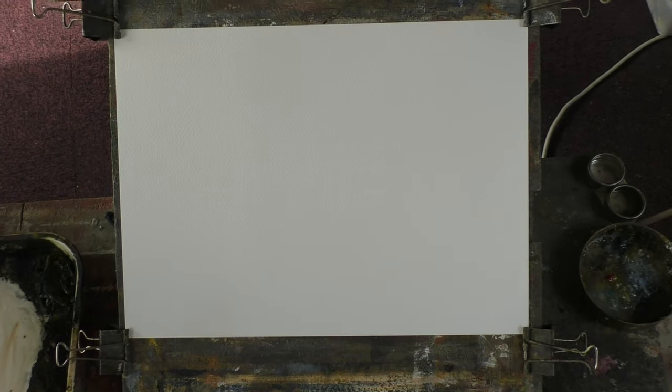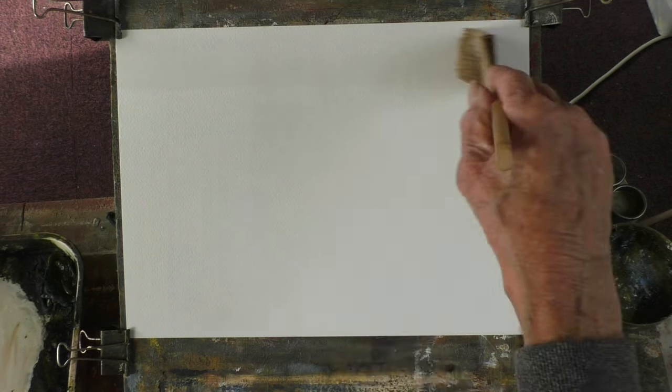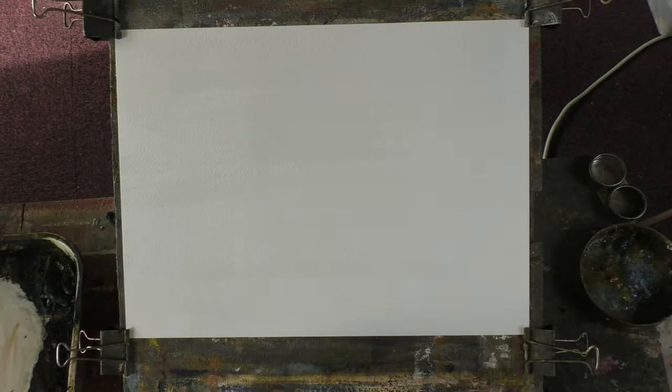Hi folks, I've got nothing in mind to paint — I'm just going to start. This is the Fabriano 130-pound studio practice paper, 15 inches by 11. Let's give it a wash to start with and take it from there.